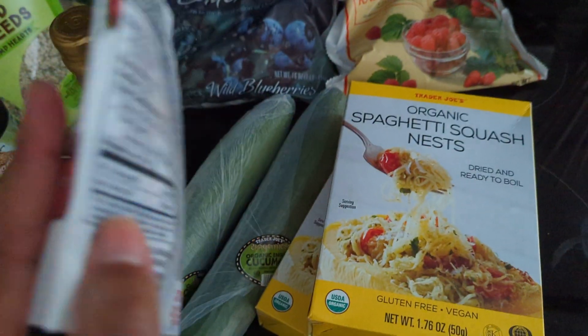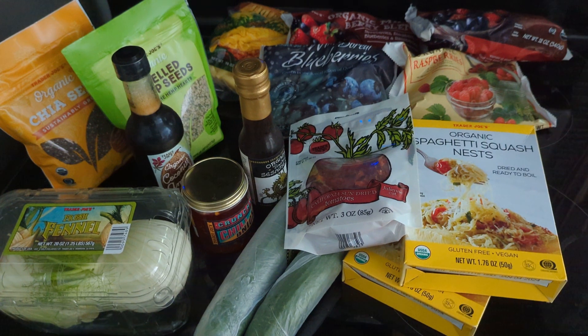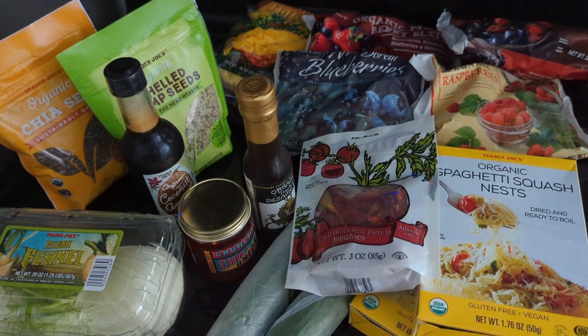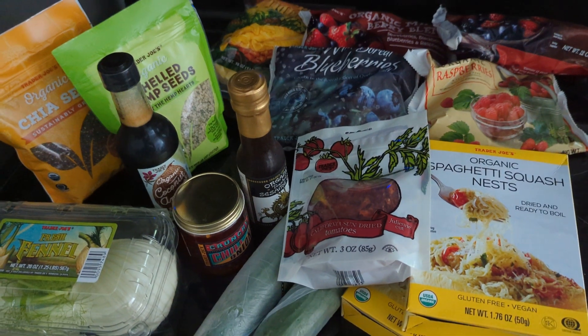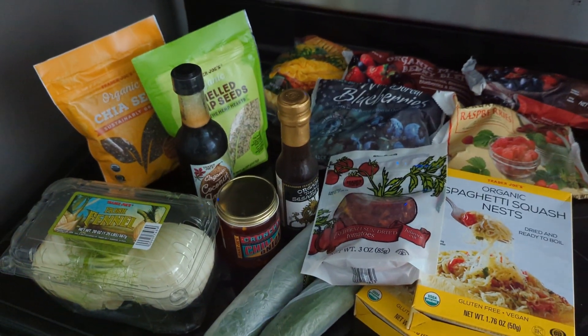And I think that's actually it. There might be another Trader Joe's haul soon where I'll be stocking up on more things for dressings, but I also might be going to Whole Foods for that. That's it for this video — thanks so much for watching and I'll see you next time. Bye!